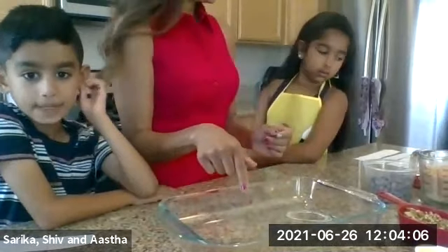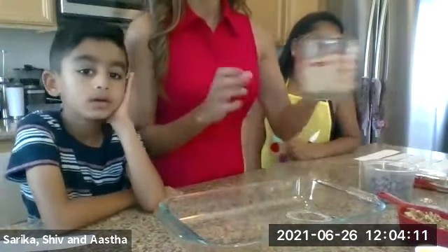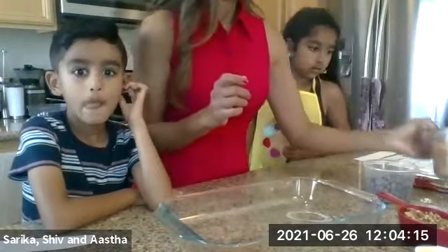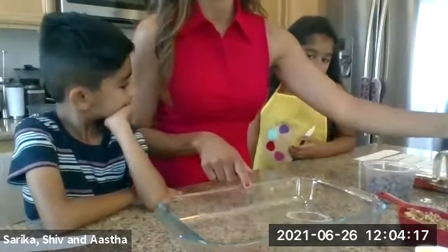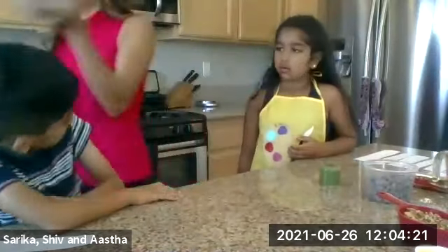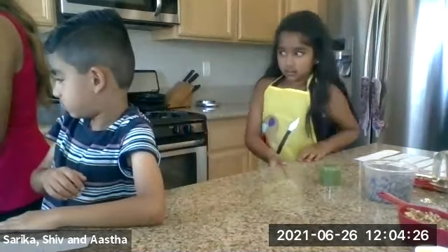First, we're going to crush the Parley G biscuits. If you haven't crushed your biscuits, please go ahead and crush them now. While you're doing that, we're going to spray our pan with cooking spray. I'm going to spray it over here so it doesn't get on the plate.